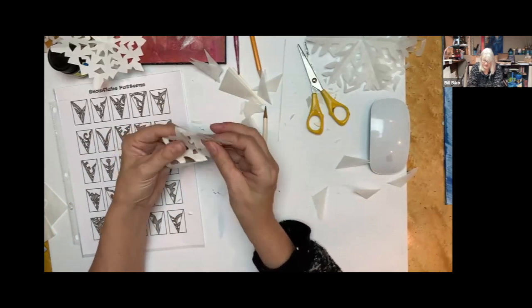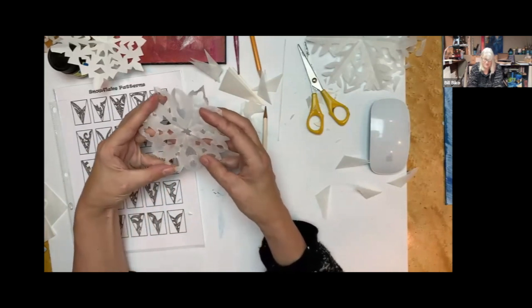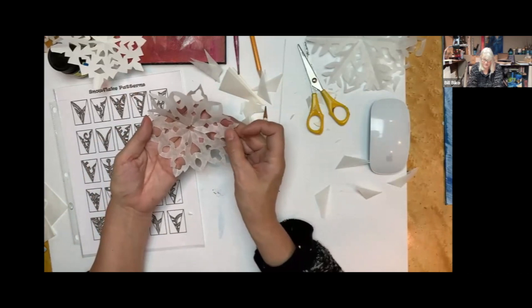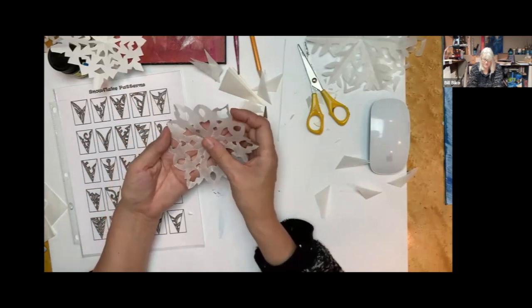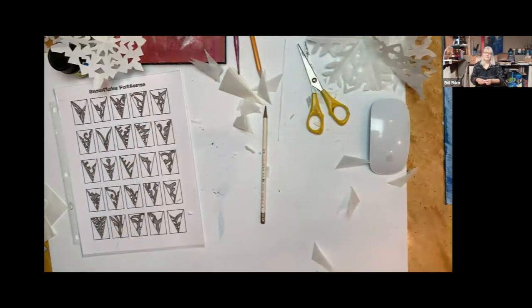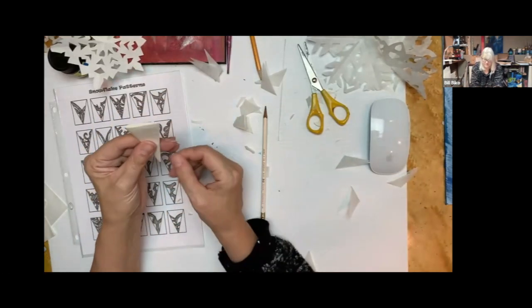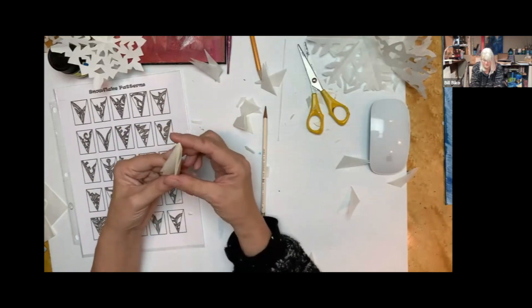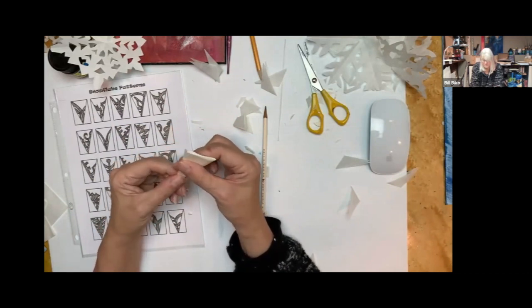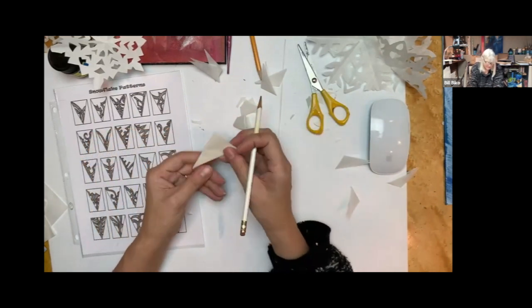Here's one I've done already tonight — that worked out pretty good. Leslie is still working on getting her ice cream cone fold, and she's using a protractor to get the thirds right because the first time she ended up with four folds somehow.